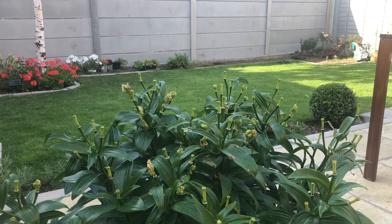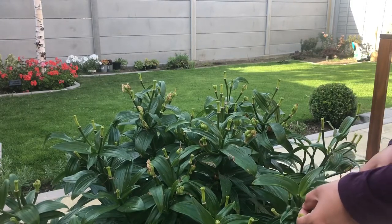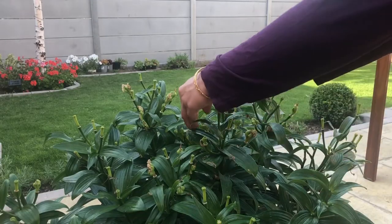Lily flowers must be removed as soon as they fade. Bloom stalks which are left in place will produce seed, which diverts the energy from any further flowering and also from storing energy into the bulb for the next year's growth and next year's blooms.